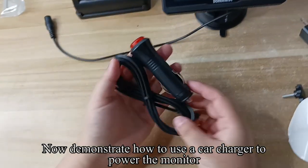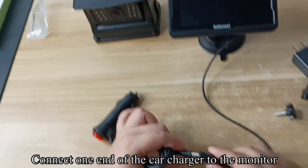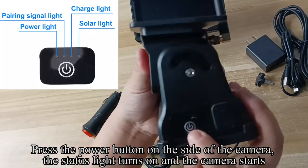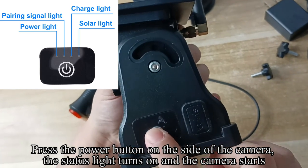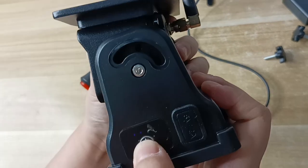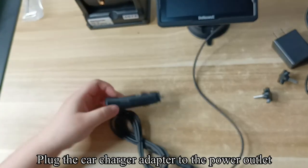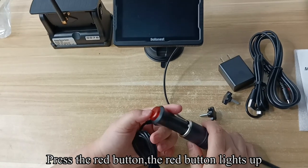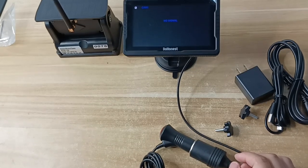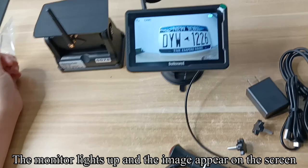Now demonstrate how to use a car charger to power the monitor. Connect one end of the car charger to the monitor. Press the power button on the side of the camera — the status light turns on and the camera starts. Plug the car charger adapter into the power outlet and press the red button. The red button lights up, the monitor lights up, and the image appears on the screen.